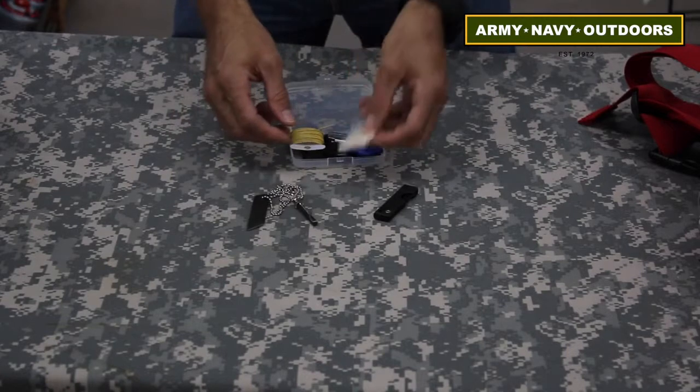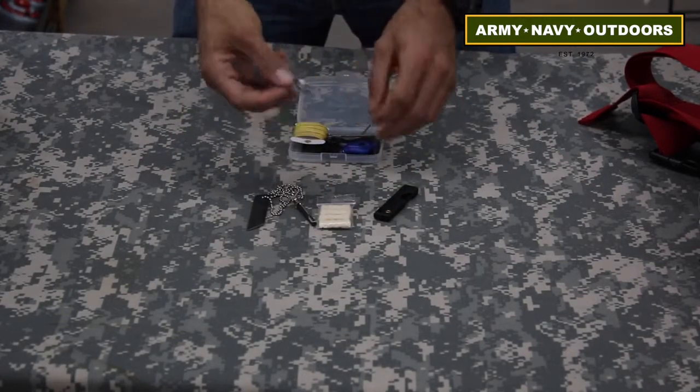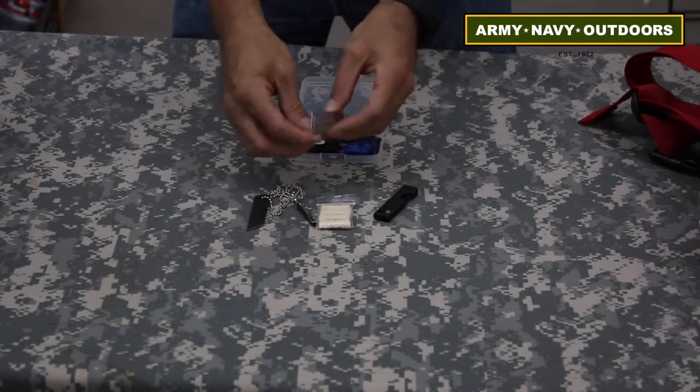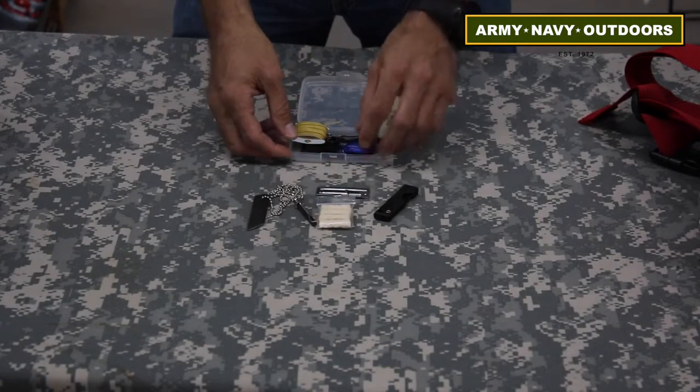You have a ferro rod fire starter and some kindling all ready to go. You also have a GI can opener, which has been great for just that — opening cans, bottles, and we also like to use it as a pry tool or a small screwdriver.